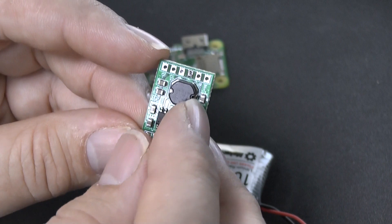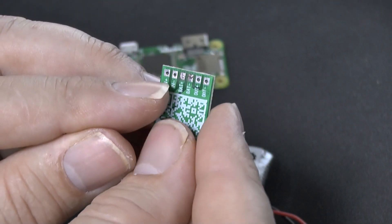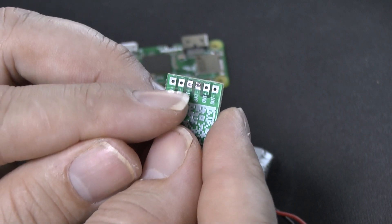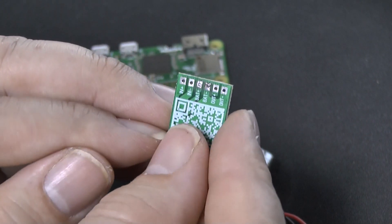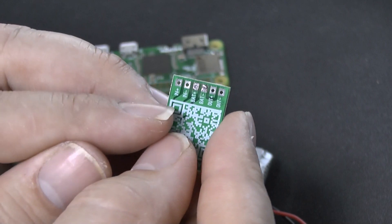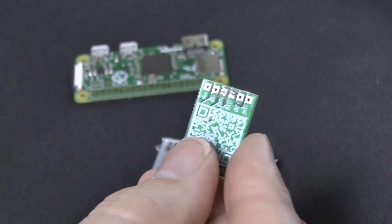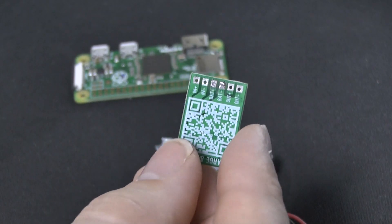On the top here, you'll see six pads. If I turn it over, you'll find the top two pads allow me to connect an external power supply. The two middle ones allow me to connect my lithium-ion battery, and the two end ones I can connect my device, like the Raspberry Pi Zero. But what I found was a real hack about this little board.